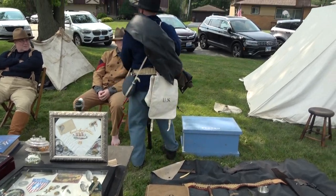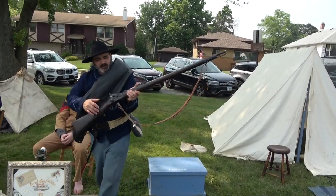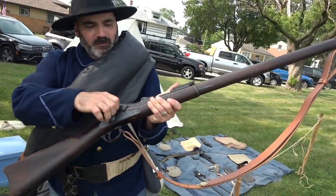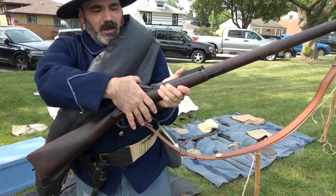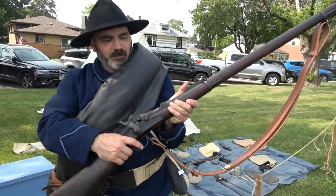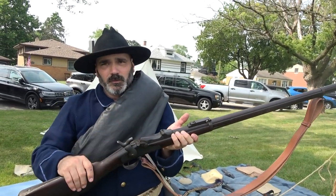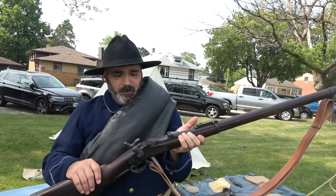This was a huge improvement over what they had in the Civil War. The rifle looks a lot like a Civil War rifle, except it's designed so that they originally modified Civil War rifles just after the war. Then in 1876 they started modifying them so you could stick metallic cartridges in the back. They went to a purpose-built rifle in 1873 — this is the 1873 trapdoor because it has the trapdoor that opens up. This was used as the standard rifle in the U.S. military from the 1870s all the way up until the Spanish-American War.